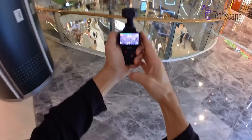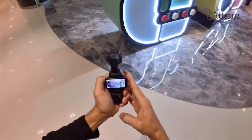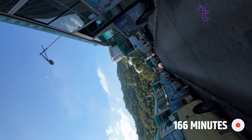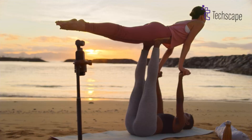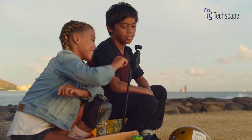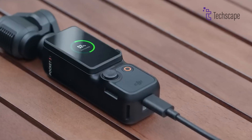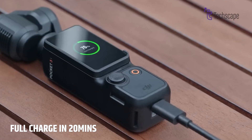One area where we might see big improvements is battery life. The current Pocket 3 can film for about 166 minutes on a single charge. The Pocket 4 might push this even further, maybe getting close to 200 minutes. The charging might also get faster — imagine being able to charge your camera from empty to full in just 20 minutes.